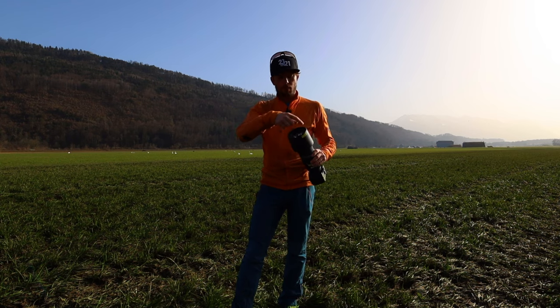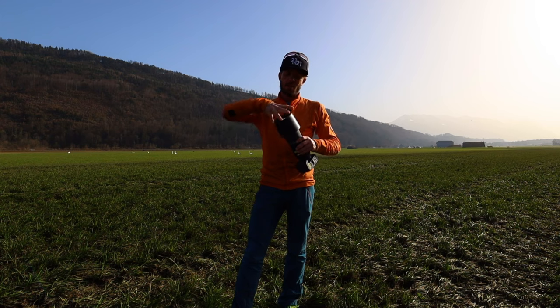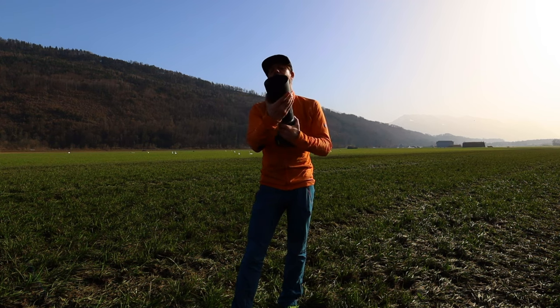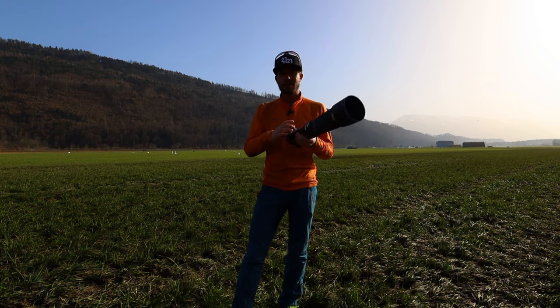It has a really big front diameter — 95 millimeters. So if you want to work with filters, this might be a little bit pricey and not that easy to find filters in this size.